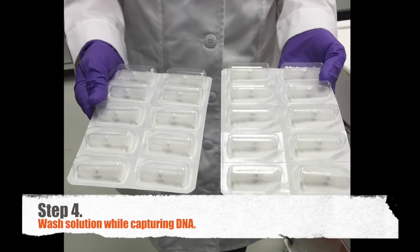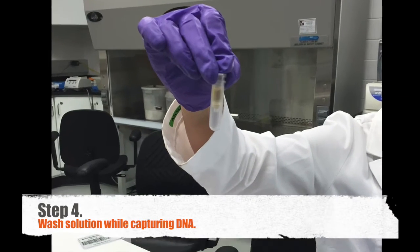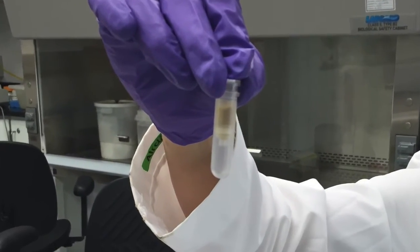Step four: I wash these solutions with rinsing buffers and special filters that capture the DNA molecules.